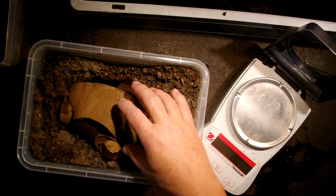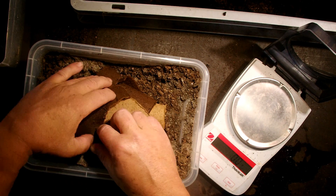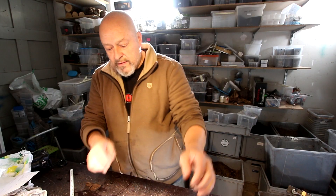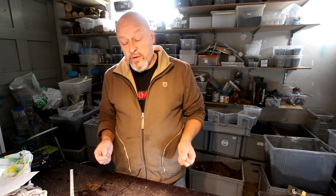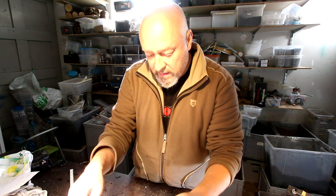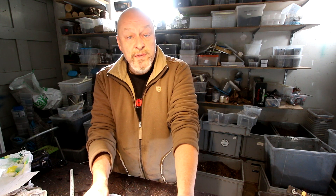I hope the adult beetle that emerges finds the right surroundings to turn around while closing from the pupal skin. That's the way I do it — now it goes back to the room it came from at 25 degrees, and in around one month we will see what happens. Thanks for watching.